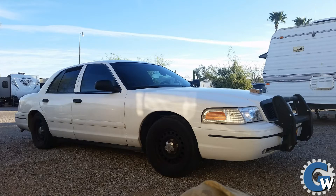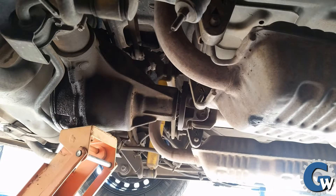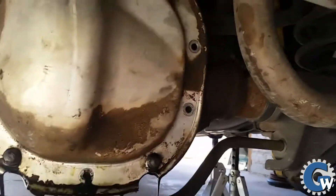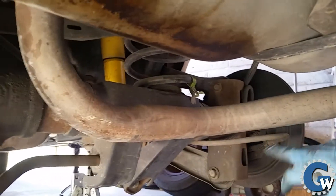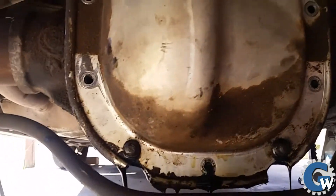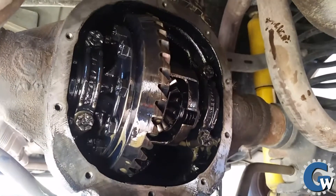Welcome to another episode of Cop Car Life. This weekend I'm doing some shade tree mechanic work — some do-it-yourself — and I put together video and pictures into a YouTube video to see if anyone's interested. I had some leaks on the differential and an issue with the driver's side axle bearing about a year ago, so I figured it was time to go in and swap out both the bearings on the passenger and driver's side. The first step is to release all the fluid out of the back of the differential.